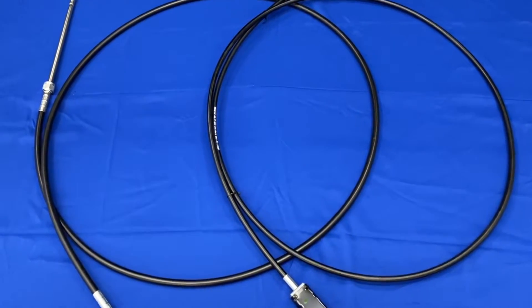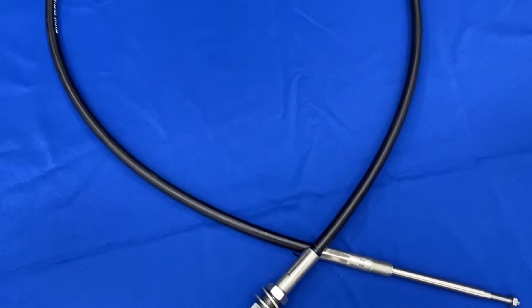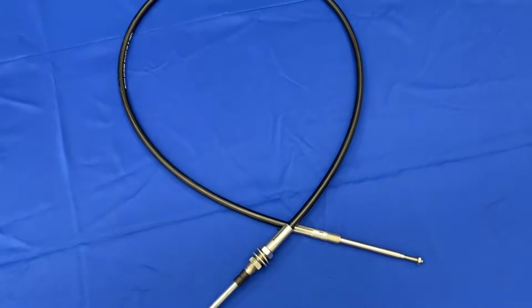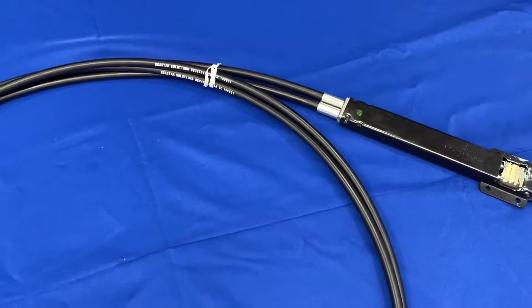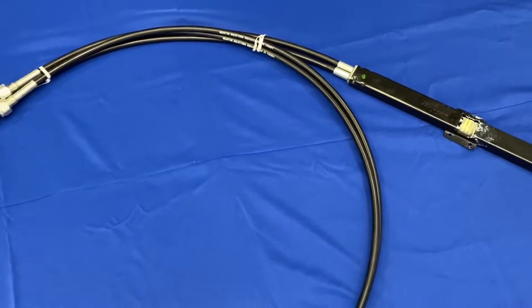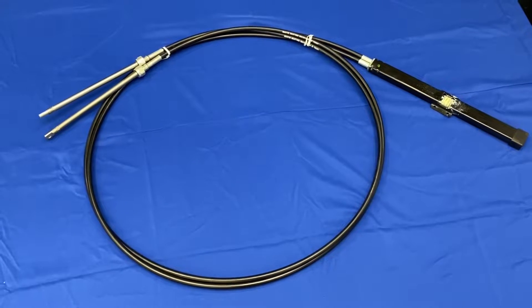There are also cables specific to smaller jet boat applications like the Mercury Sport Jet or the OMC Turbo Jet. In addition, high performance boat and engine combinations may utilize a dual or twin cable system, which helps to reduce backlash and engine flutter while improving handling stability at higher speeds.